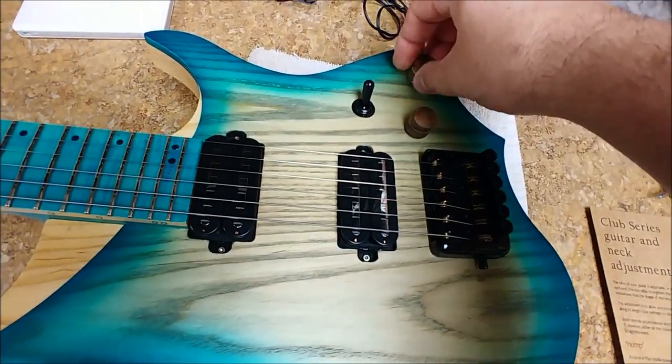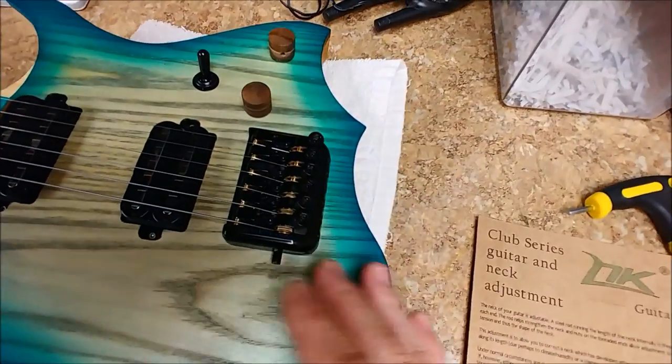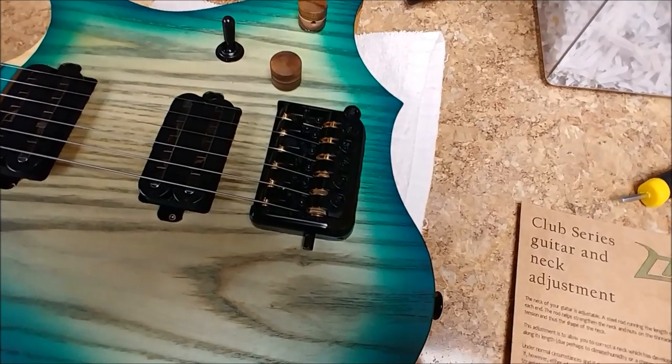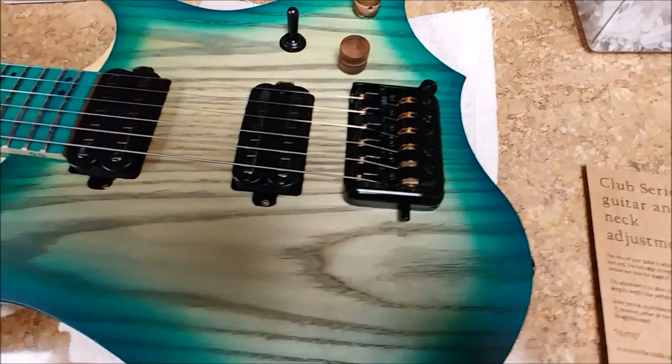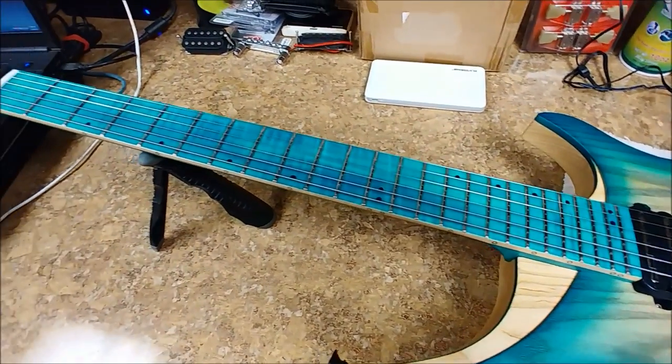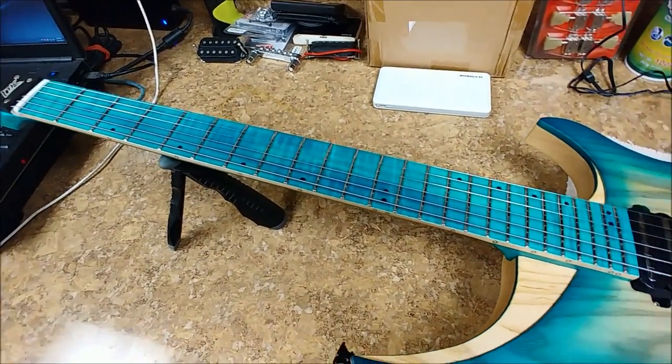Three-way switch and your tone. So the bridge on this thing is pretty interesting — I've never come across any guitar with a bridge quite like this. But all in all, it plays good, it feels good. The neck is really nice on this thing.